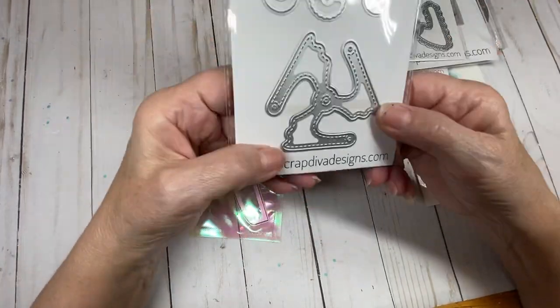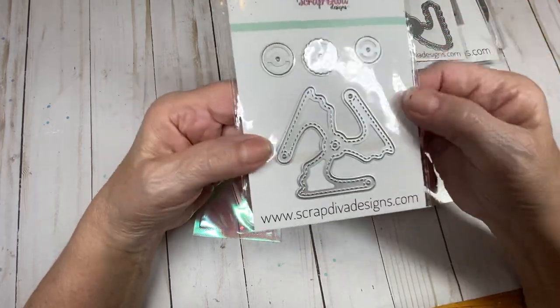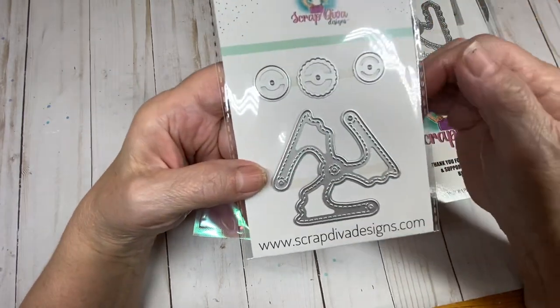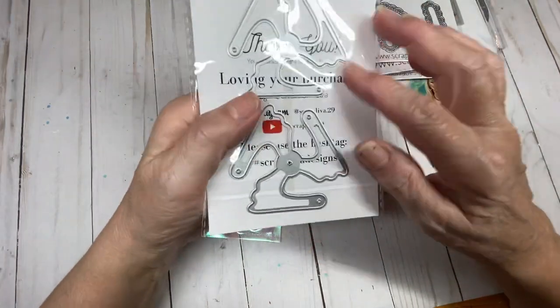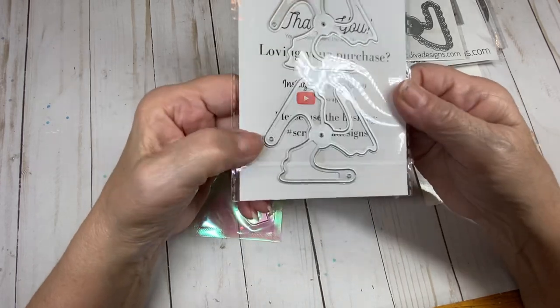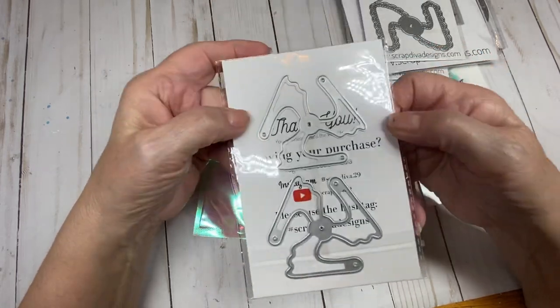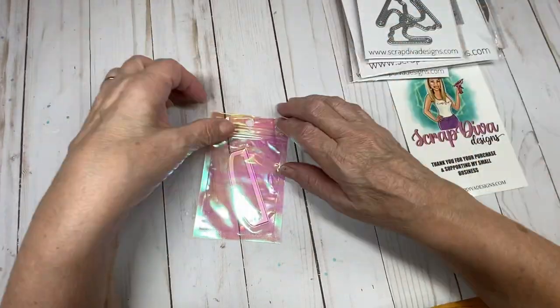The next one is the pinwheel, and this one comes with a stitched piece. You get layering pieces for the center of your pinwheel, and then there are more layering pieces in the back — this one here and this one here. I'll be working with this soon because it goes with a project that I am currently doing.